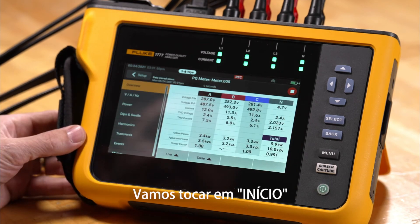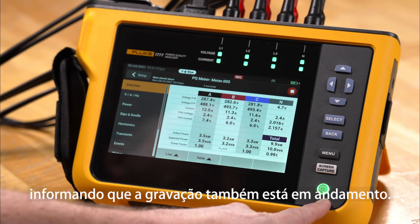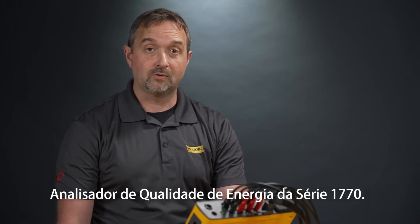We'll tap Start and see that recording is active. We can also see the LED is flashing for the power connection, letting us know the recording is in progress. This concludes the ease of use of the PQ meter mode for the 1770 series power quality analyzer.